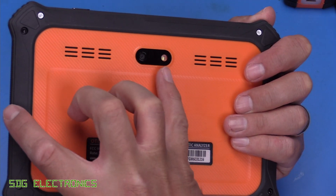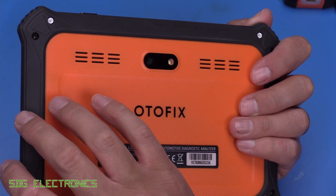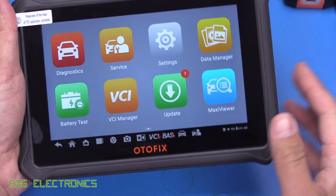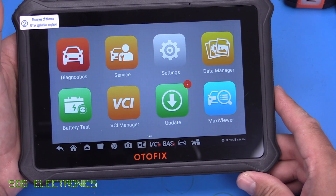On the back, it's got a camera with a flash and two speakers. You can take photos — either for a customer, or if you're taking something apart it allows you to take a before picture so you can remember how to put it together again.